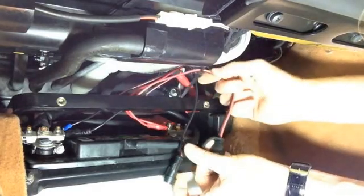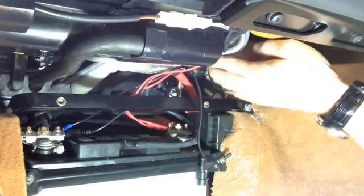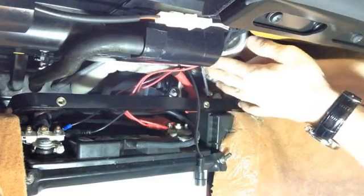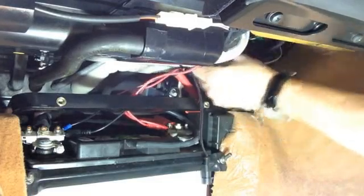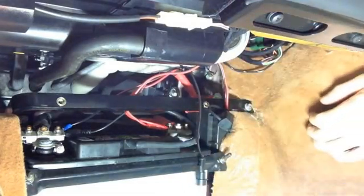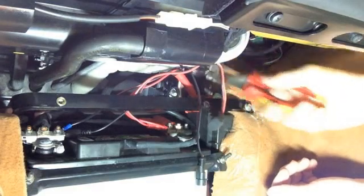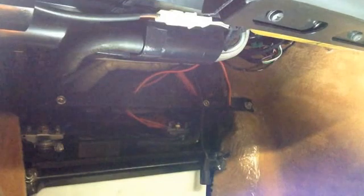We're going to give this about as much length as you can. And we're all done — just put this back in, and then connect the charger.